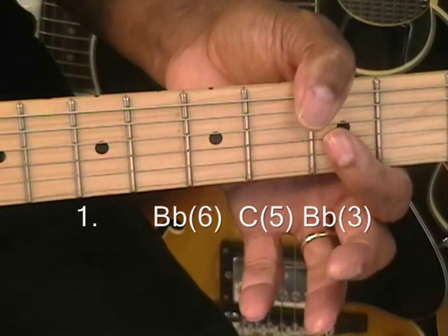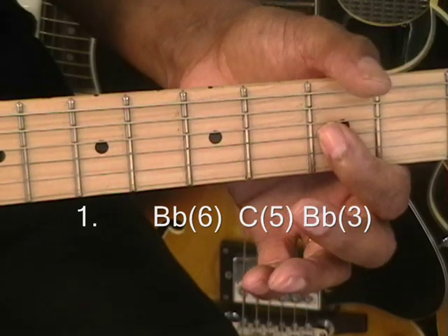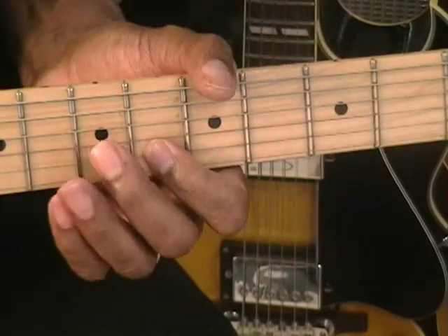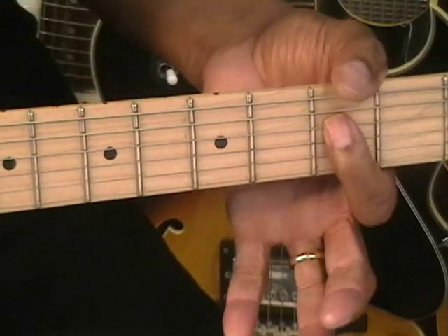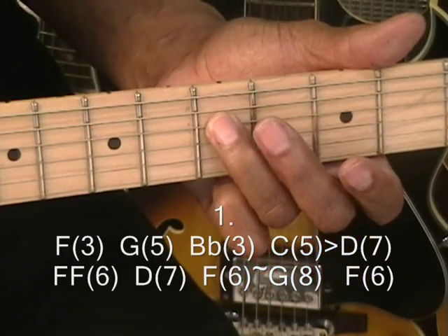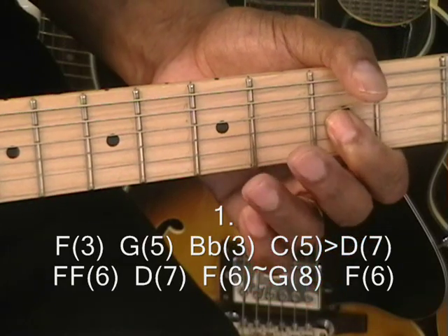And then B-flat. So we start down here at an F — and that's at the 3rd fret. G at the 5th fret, B-flat at the 3rd fret.